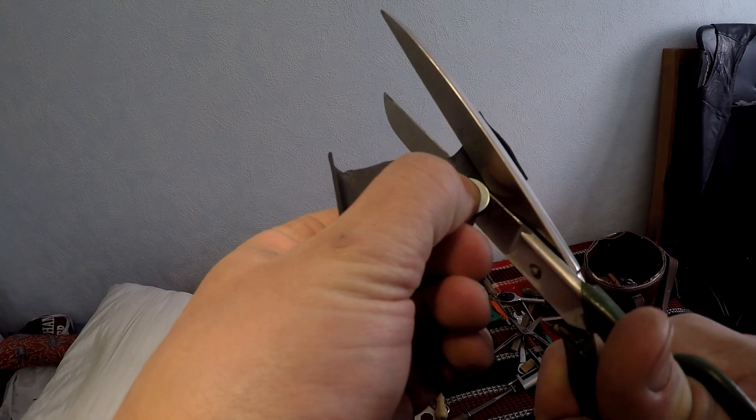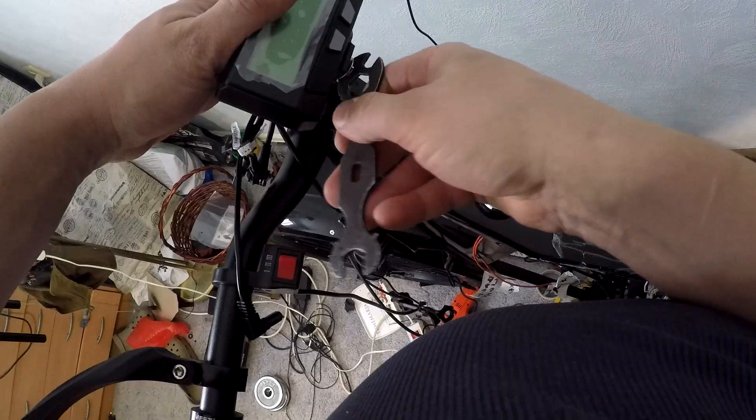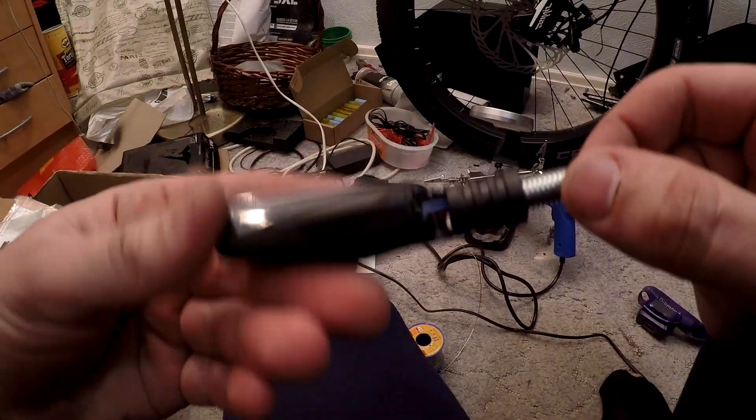I used an inner tube from a tire as a shim because the cyclonaut had moved out of its position. This should fix it better.